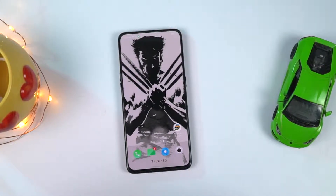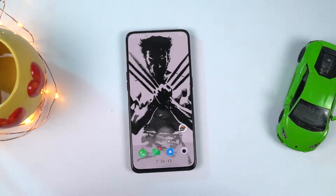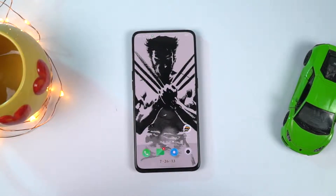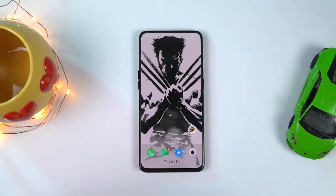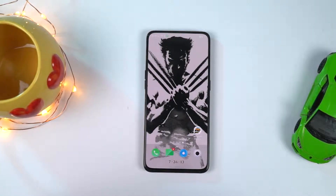Hi there guys, I'm Nikhil from Notion Hub and in this video I'll be showing you the most important tips and tricks for your Oppo Reno. Here's the phone with the shark fin. I'll be making a dedicated video for the best features where I'll be showing you all the features offered by this phone, so definitely check out that video. Link will be in the description.